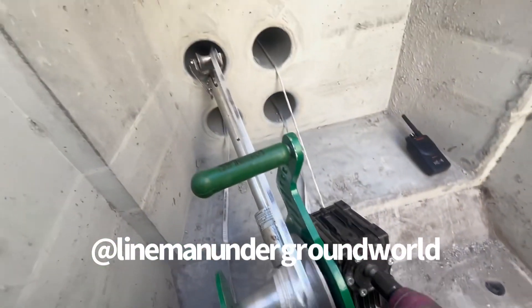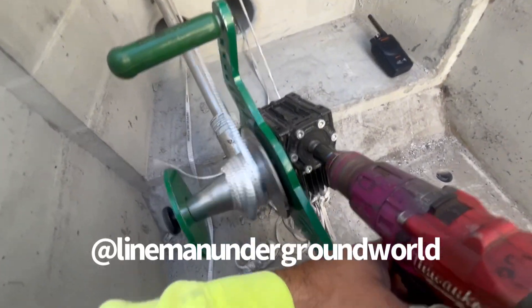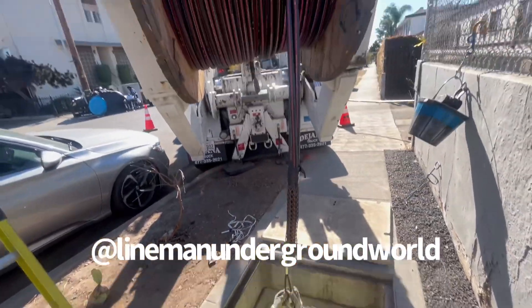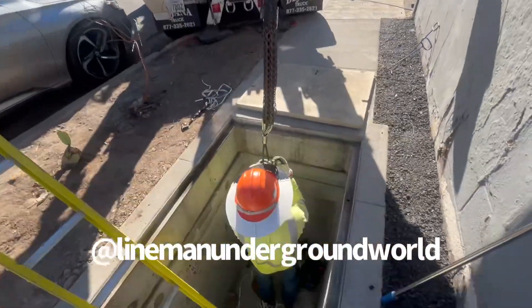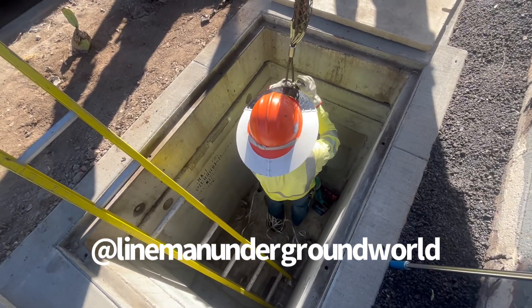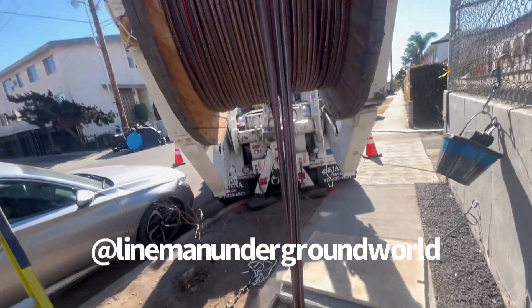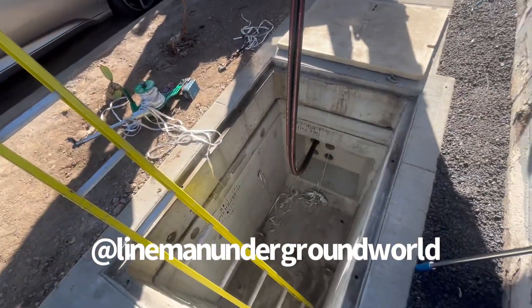Here we go. We're just going to feed it over the top, and the kid's going to pay it out to put it in the hole. The kid's going to go help them on the other side - I'm going to free-float the cable and they can take it over there.